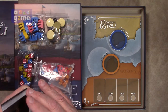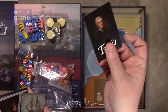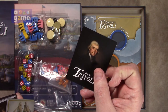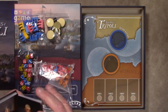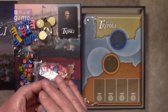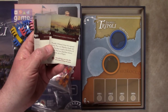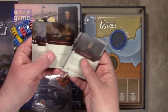The cards are pretty thick and quality. They're a little thin — you might want to sleeve them. They have a nice linen look without being an actual linen finish, which is always nice since linen finishes are dreadful for cards unless you sleeve them. Then you also have the Tripolitan action cards.